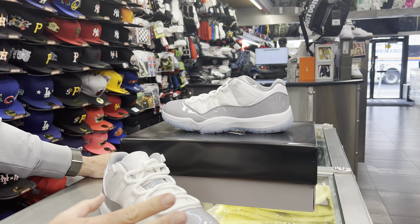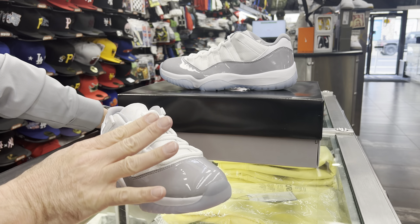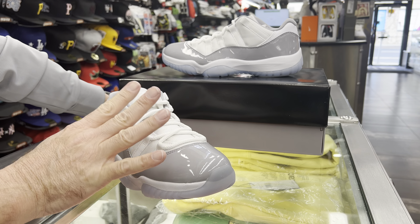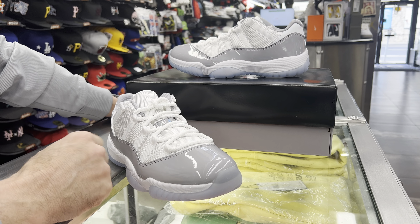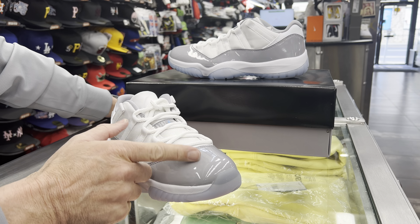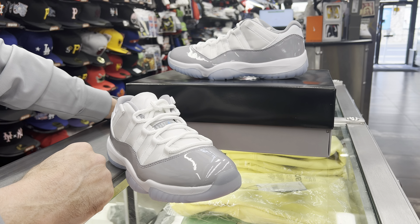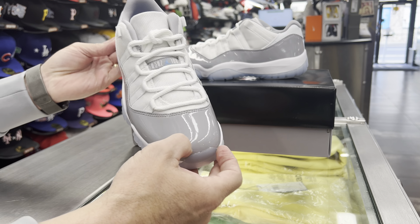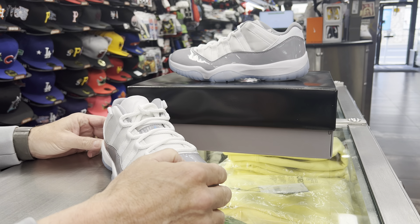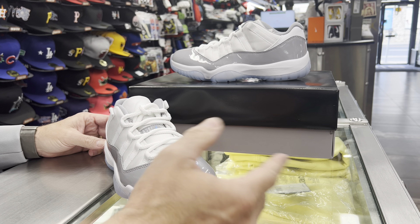These are going to be — I mean, this and Jordan Levins are great. I like the Jordan Levin low this way. I'm not really a fan of the IE way, but this is definitely the way I prefer it. This Cement Gray definitely is a really, really cool look. Like I said, it's a low top. It's going to come out April 1st, so it's going to be this week.